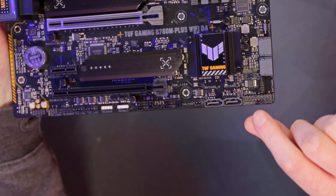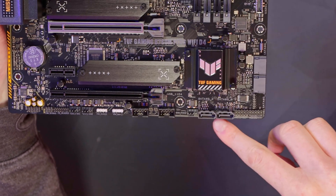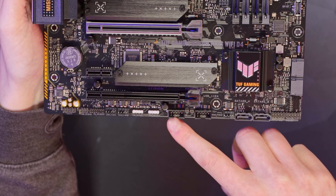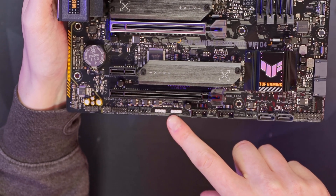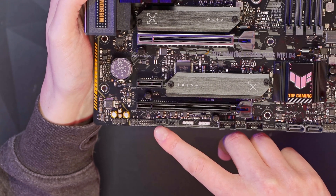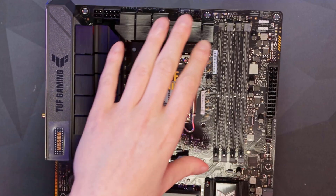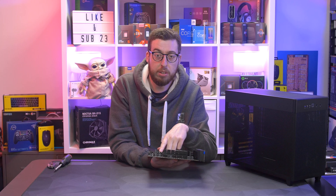There are two SATA ports at right angles and all the usual front panel connections in the right-hand corner. Two more SATA ports come straight out of the board, another 4-pin fan header, and two USB 2.0 headers — great for things like Corsair Commanders or NZXT hubs. There's a further 5V addressable header, giving a total of three on this board, plus a standard AURA 12V addressable header. Two more 4-pin fan headers bring the total to seven on this board, and at the very end we have front panel audio.